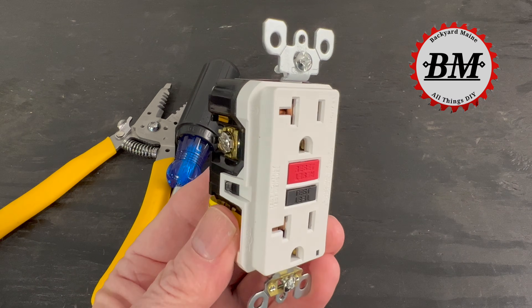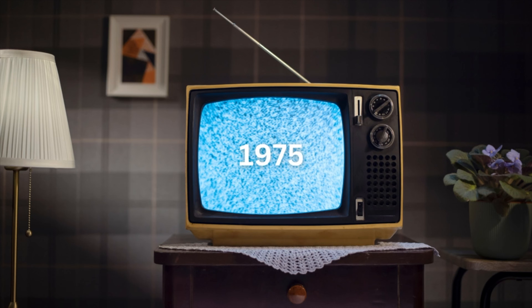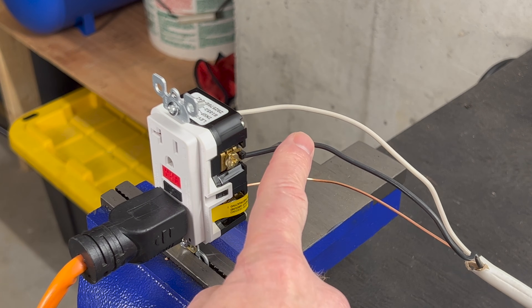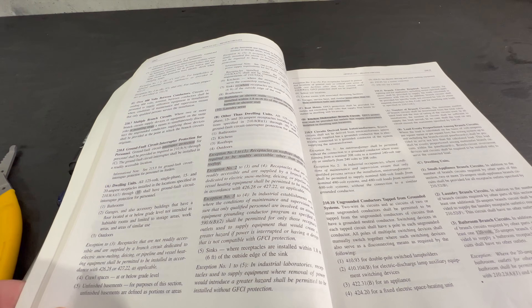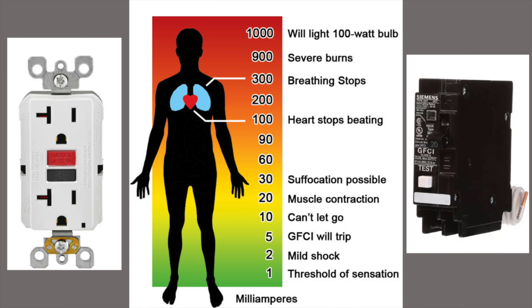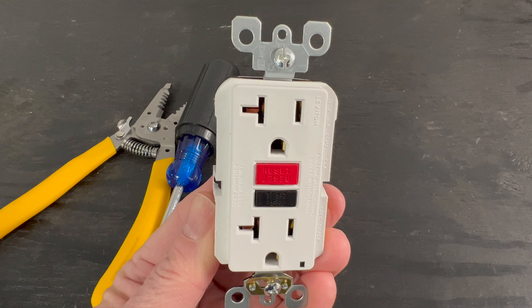GFCI receptacles have been guarding us against electrical shock since 1975. We all have them in our homes, but how do they actually work? Where are they required by code? And do they actually protect us from injury? We're going to go over all of that starting right now.